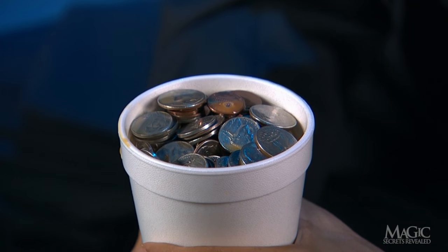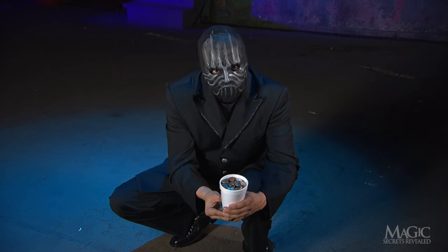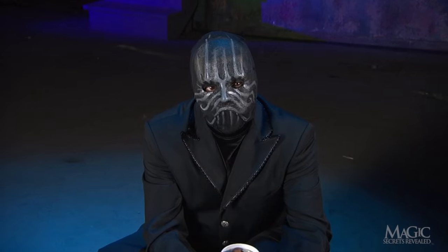The coffee magically turned into a pile of coins — several dollars worth of coins, almost enough to pay for a fancy latte.